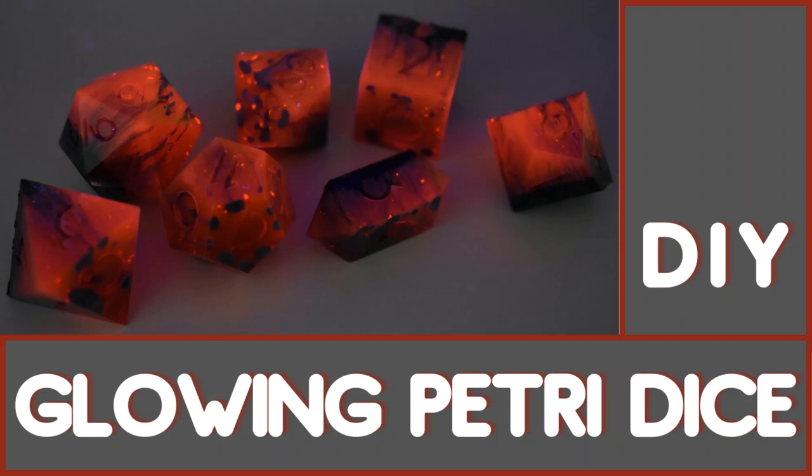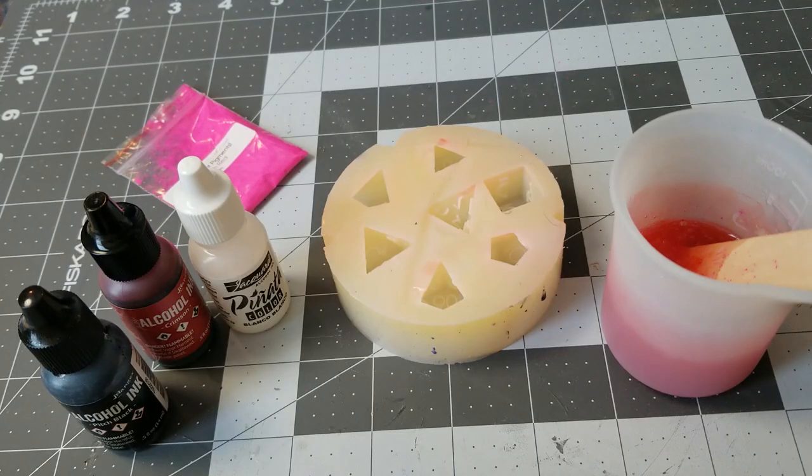Hey guys, welcome back to my channel. Today I'm going to be showing you another Petri tutorial method. I've updated this since I did it last time, and I've had better results using this method, so I wanted to share that with you guys.